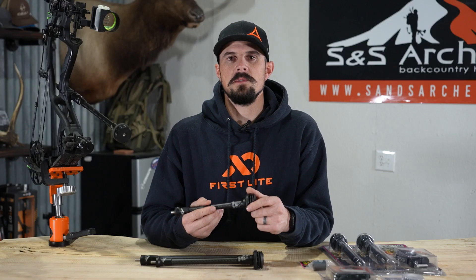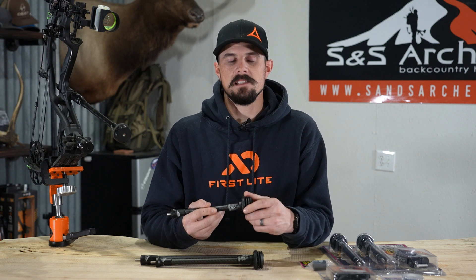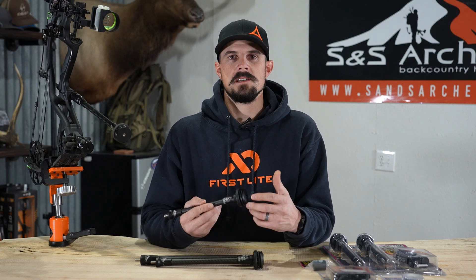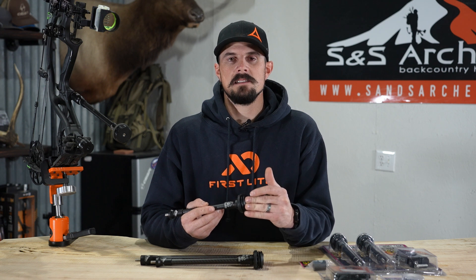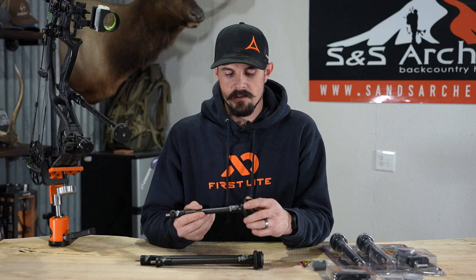We were first introduced to the Spyder Stabilizers through Born and Raised. They had great things to say about the stabilizer. So we reached out, we got some of these in our hands, did some testing, and we concluded that we definitely wanted to carry this great product here at S&S Archery.